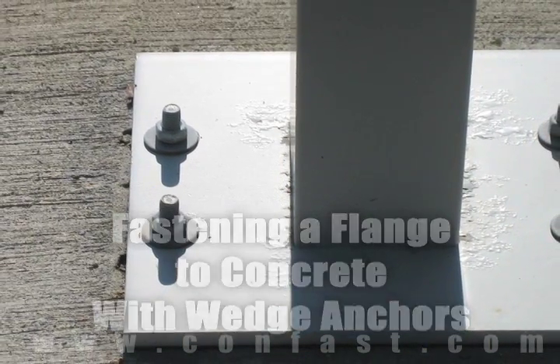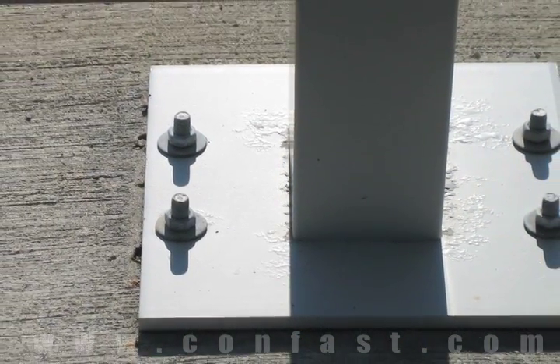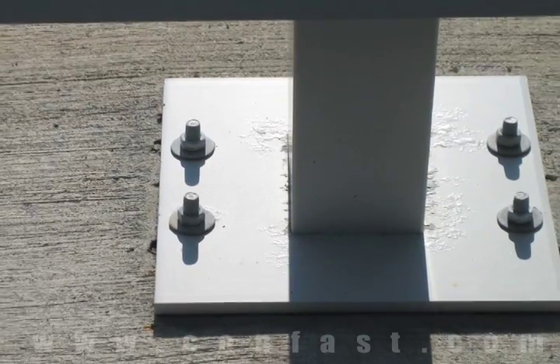A flange can be fastened to concrete using wedge anchors. Order your wedge anchors online using promo code CONFAST for a 5% discount.